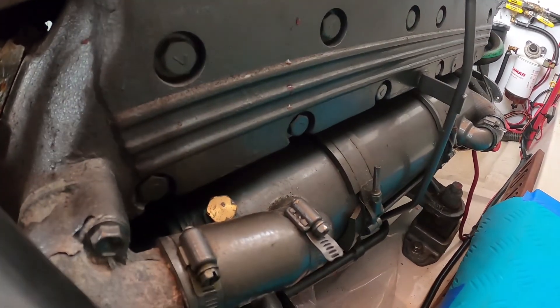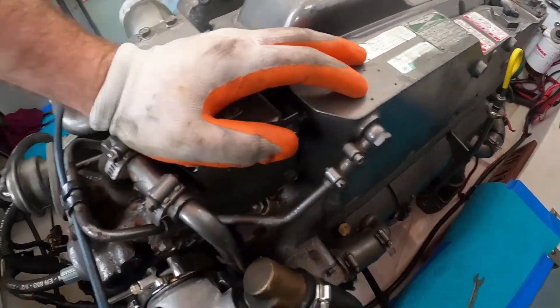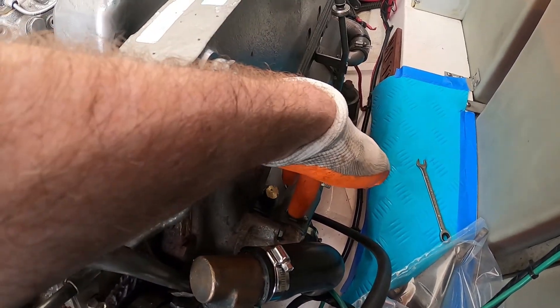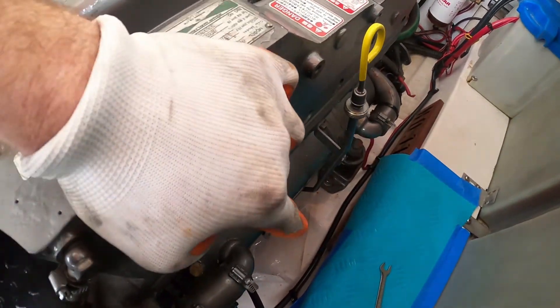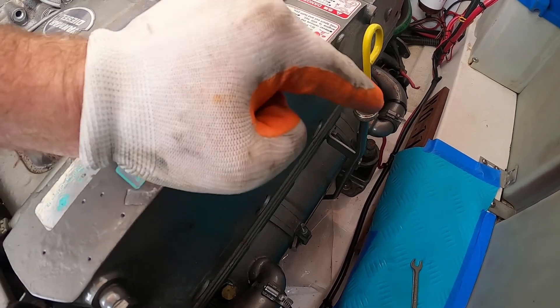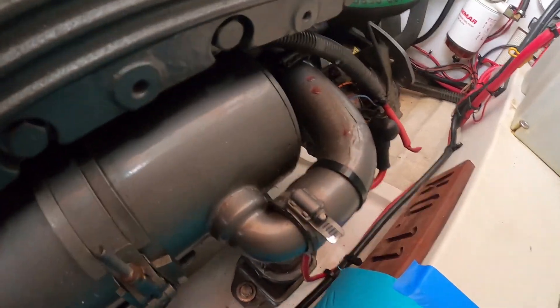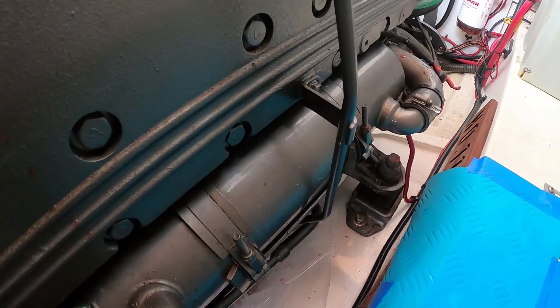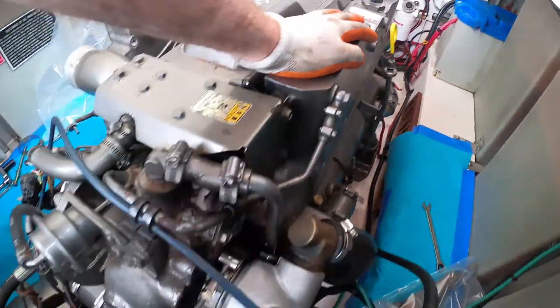We're going to remove the heat exchanger now that we've emptied pretty much all the coolant. We've got a hose clamp here, a hose clamp here, a hose clamp down for our elbow right there, another hose clamp right here, one over here, another one there, and one down there. After we take all those off, along with the dipstick, the heat exchanger should come out. Let me start getting that undone.